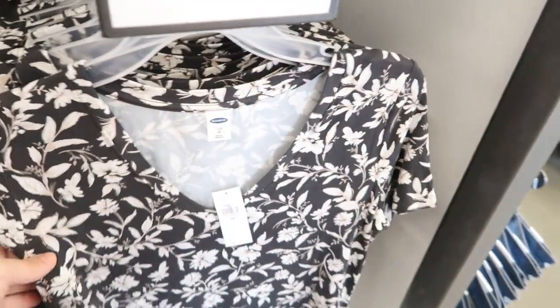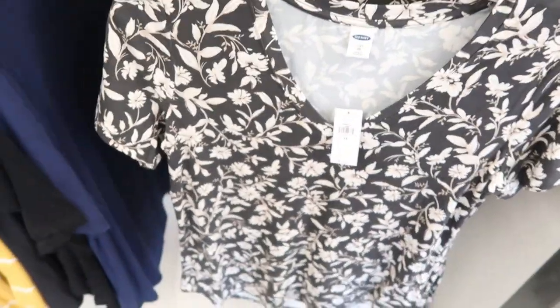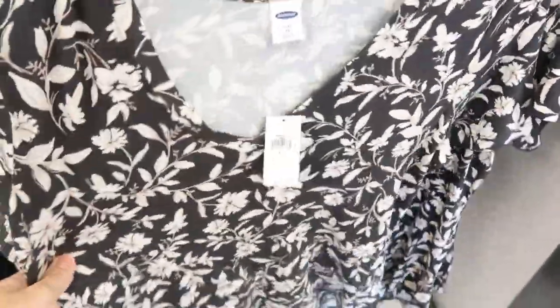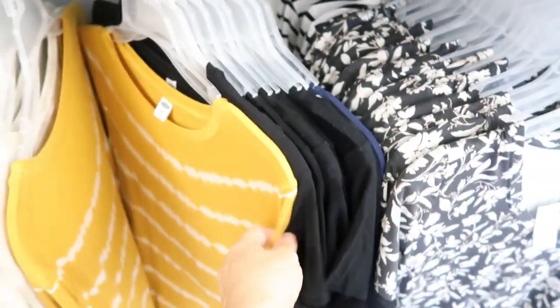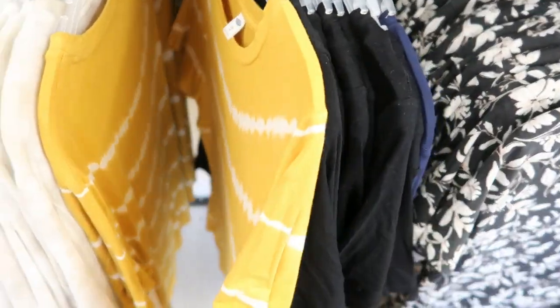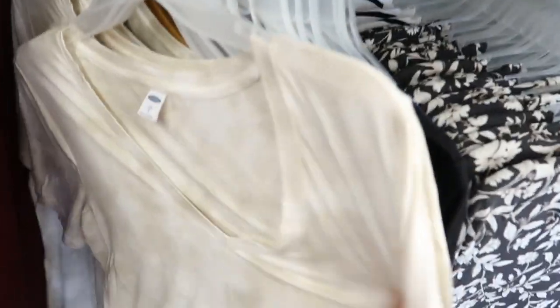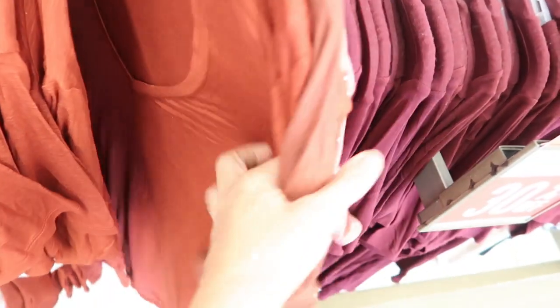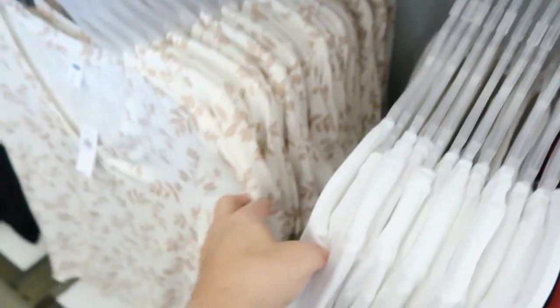The tees are 30% off at $19.99 — so $6 off. They feel really good, nice stretchy quality, and remind me a lot of the Abercrombie v-necks. They have a black and white floral, a black and white stripe, and then crewnecks at the same price: tie-dye, basic black, ivory tie-dye, burgundy, polka dot, rust, a weathered look, white, and a white and beige floral.